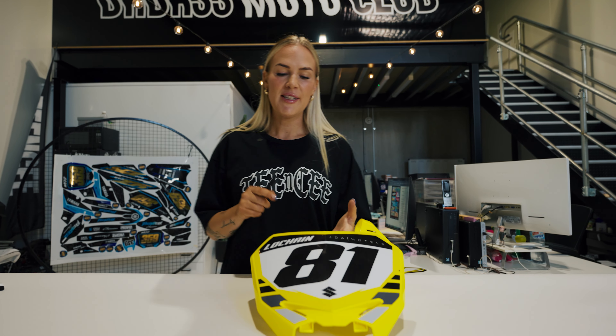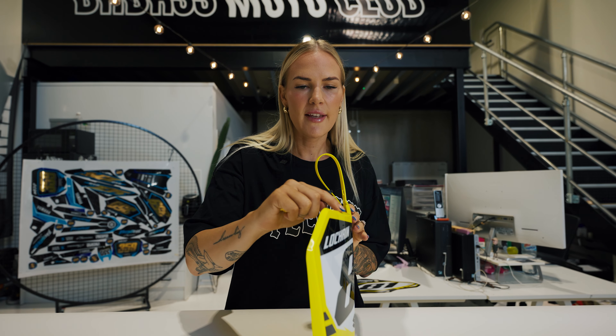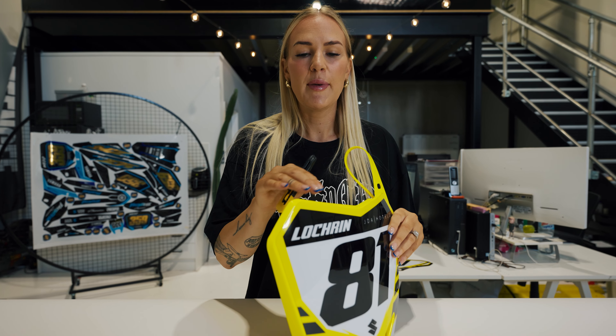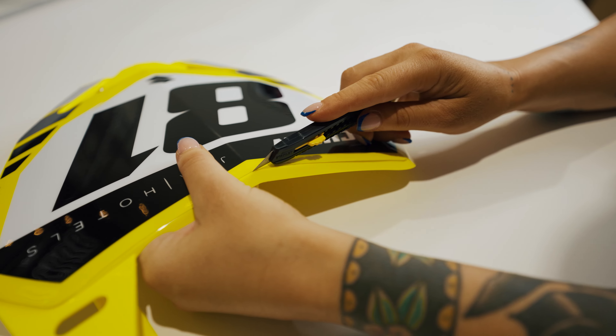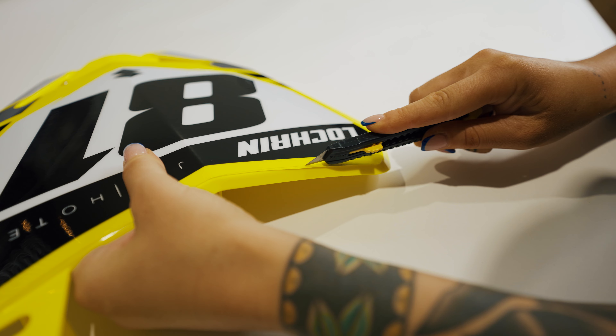If this is your first time installing a kit and you do happen to have just that tiny little bit of overhang, this is where the Stanley knife comes in. Please don't freak out — you can just give it a tiny bit of a trim because it is really important that our graphics sit on top of the plastics with no overhang. If you do leave that overhang and go out to the track, you can get a little bit of dirt behind it and it's going to continue to lift, so it's definitely best to trim it. I've just snapped a new blade on my Stanley knife and I'm going to make sure I apply just the right amount of pressure to go through the sticker but not touch the plastics.